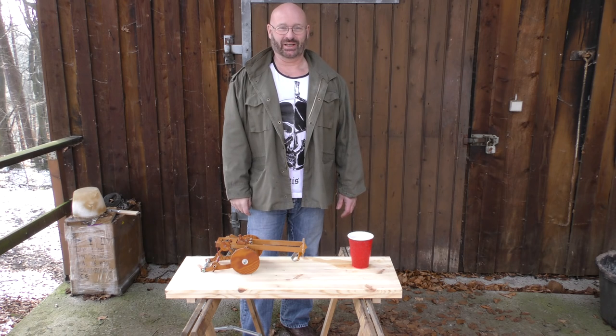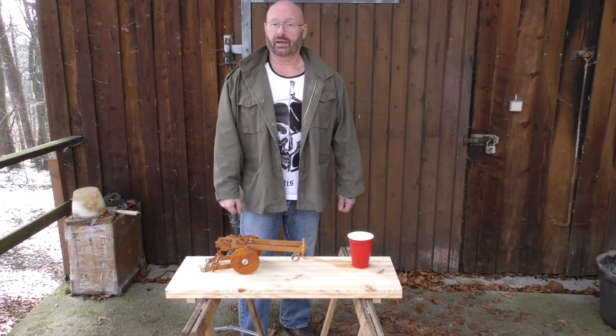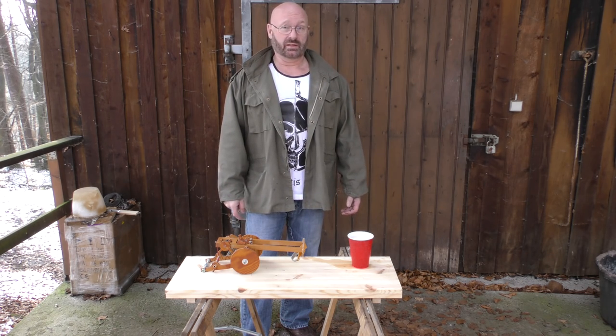Hello and welcome to the Slingshot Channel. Cannons can be a lot of fun, but they can also be very, very dangerous and kill people. But sometimes a cannon can save lives by curing cancer.